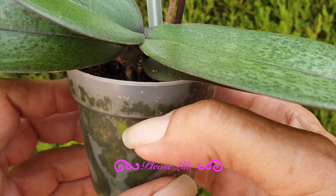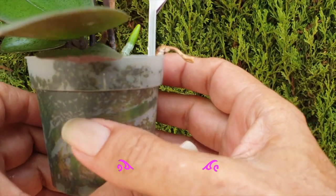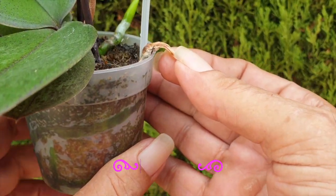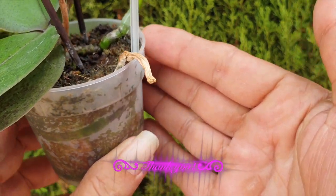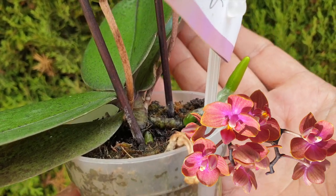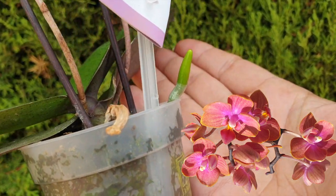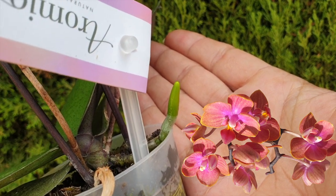But if you have seen enough orchid repotting videos, I sincerely hope this video as a standalone was eye-opening and helpful. If so, give this video a like, and a share would be greatly appreciated as well. Thank you so much for watching. Have yourself a fabulous day — on the one condition that you stay safe. Take care. Bye!